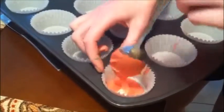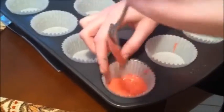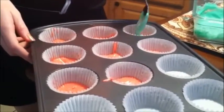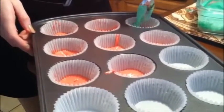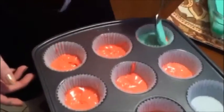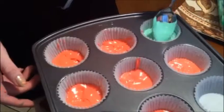Put a cupcake paper in every tin. In every tin, do a small layer of the red batter. Add your next preferred color on top of the red batter. Make sure not to mix them completely. Continue this until you've finished all the colors of your batter and they're layered correctly.